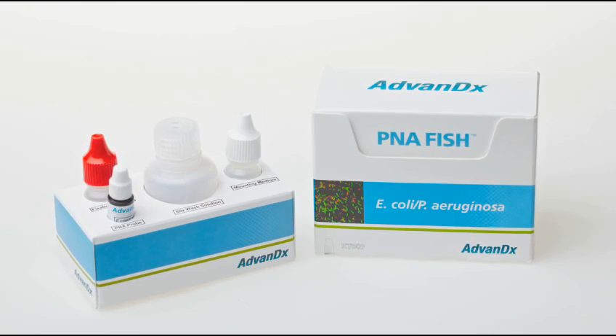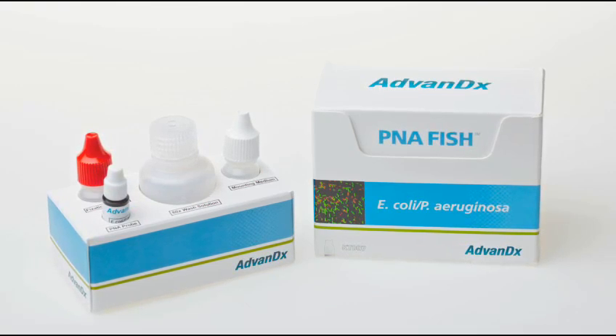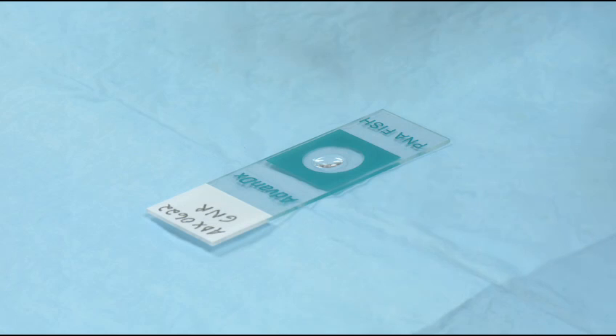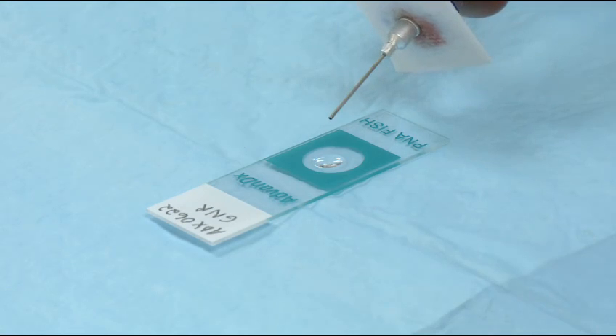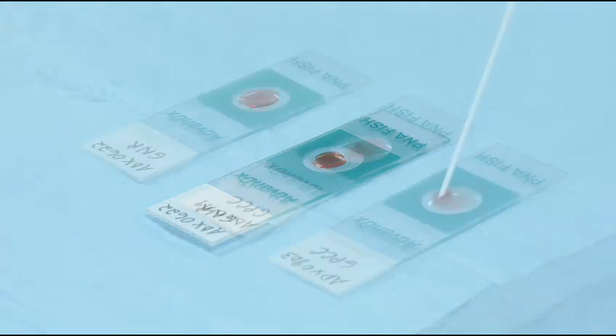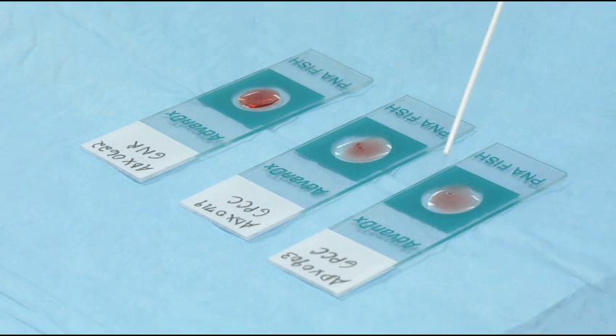If testing gram-negative samples, be sure to use the GN fixation solution — the GN fixation solution bottle has a red cap. Then, transfer 10 microliters, or one small drop, of the blood culture to the drop of fixation solution.